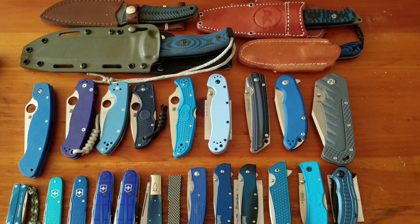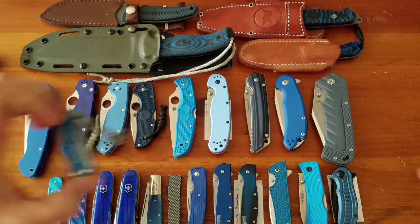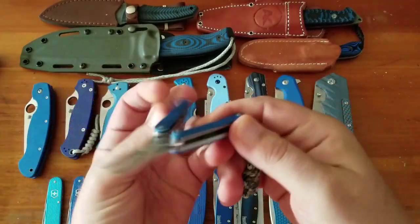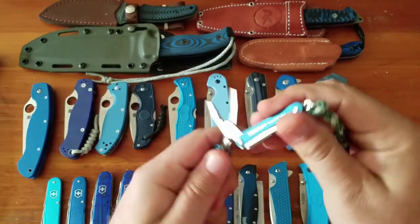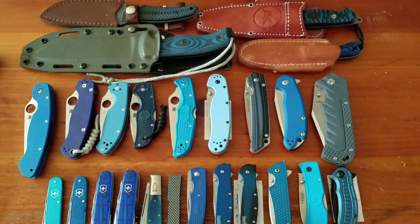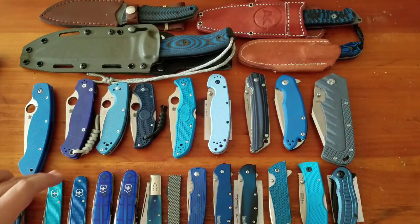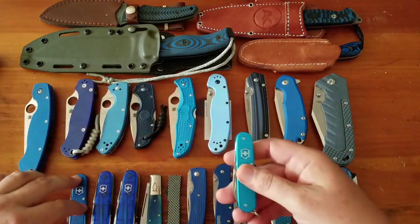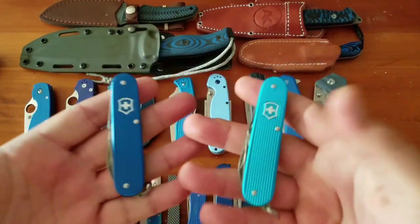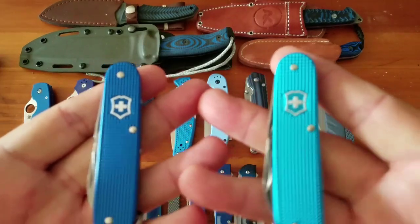Hey YouTube, blue handle knife collection part 2 — let's jump right in. We've got the Leatherman Squirt, one of my favorite everyday carry tools, and this is a $35 knife.